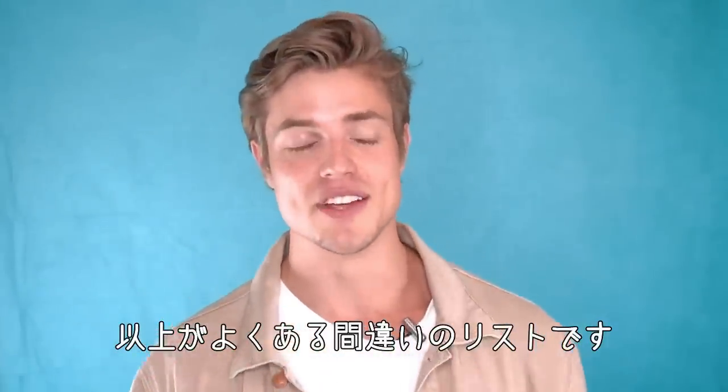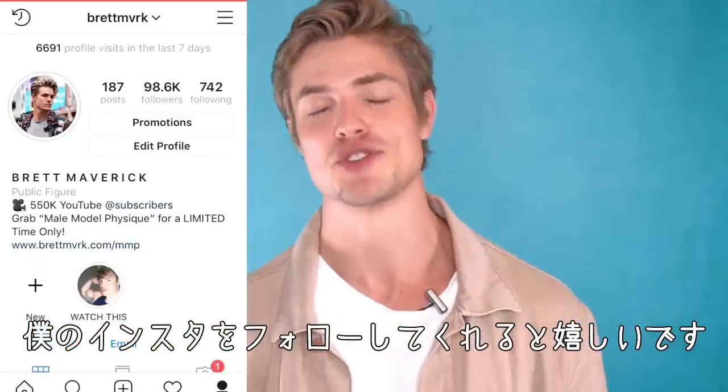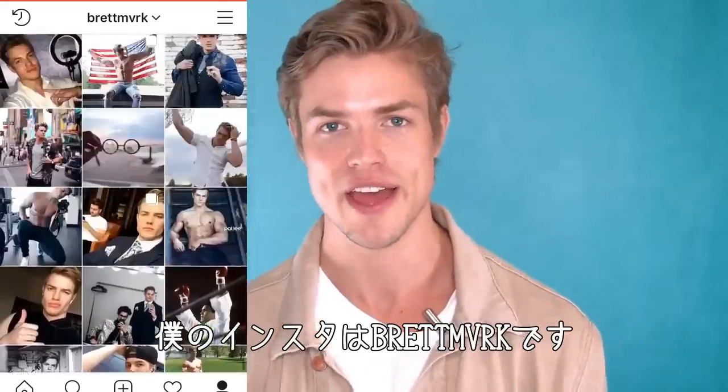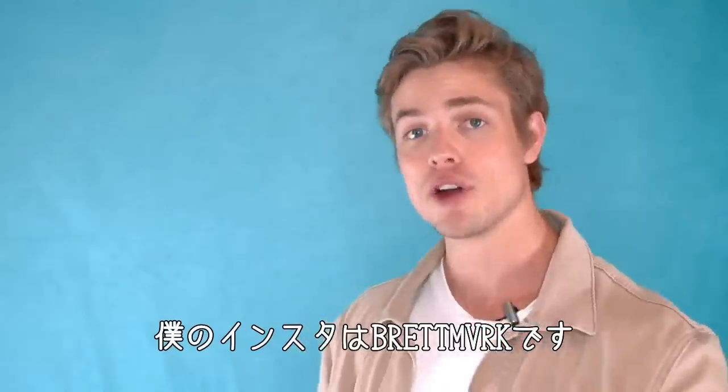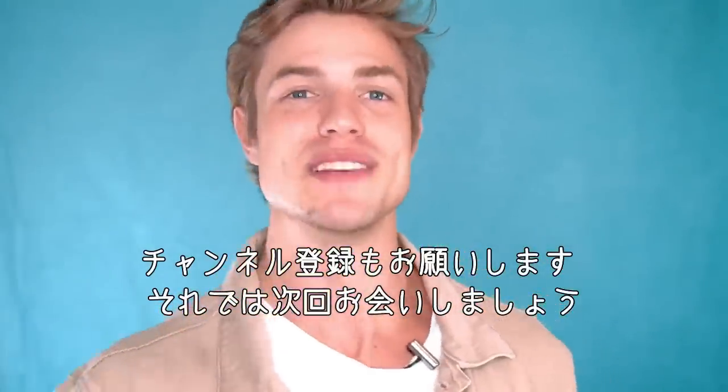That's it, guys — those are the biggest mistakes. I hope you learned something from this video. One last plug: go follow my Instagram — I'm so close to 100,000 followers, it would mean a lot to me. It's Brett MVRK. If you haven't already subscribed, turn post notifications on, and until next time, peace out.